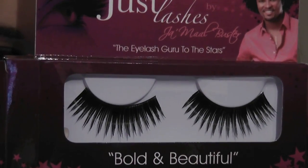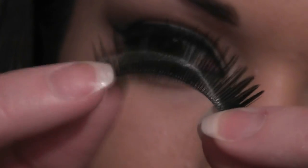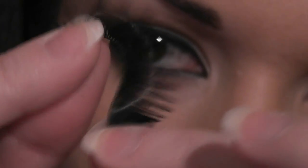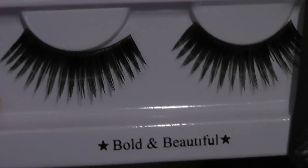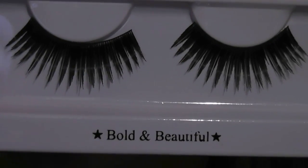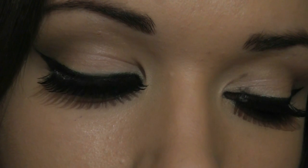I've just added these false lashes — they're a little bit crazy but kind of fun. These are by Jamal Buster, which I used in a recent Britney Spears tutorial. He has worked with Kim Kardashian and she loves these eyelashes — I've gone for the Bold and Beautiful, which are the ones she tends to wear a lot. They're probably not identical to the ones in the picture but because she uses them I thought it'd be fun to add them in.